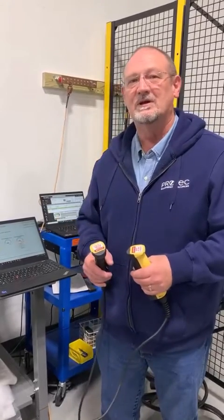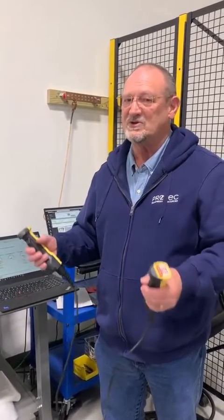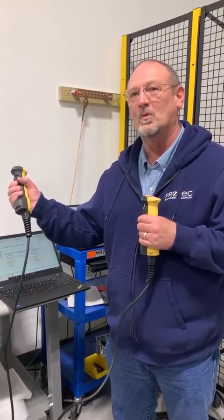And if that happens and you switch switches and it doesn't change to safety switch two — it doesn't matter, it's still the same issue. You've got to remember that you only pull it in until you hear one click.